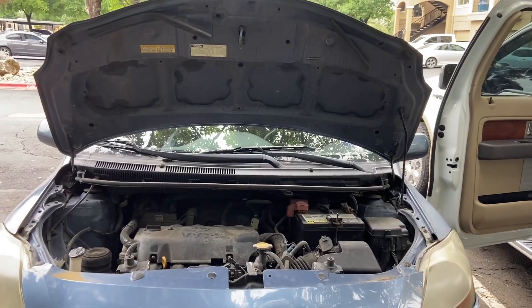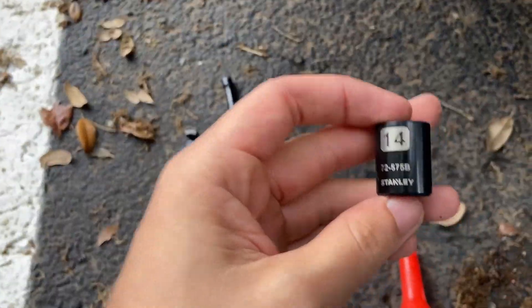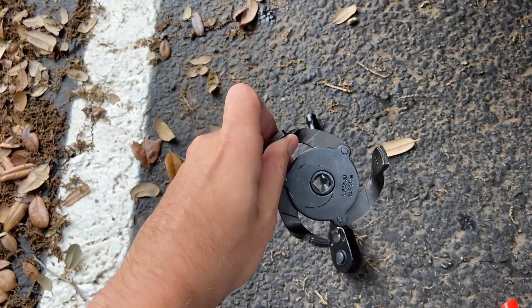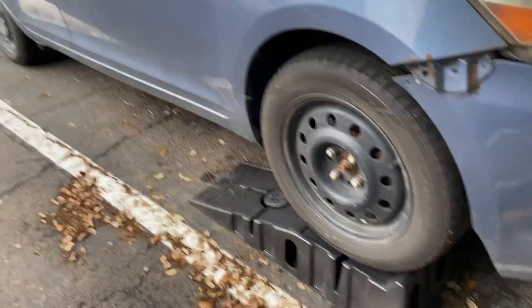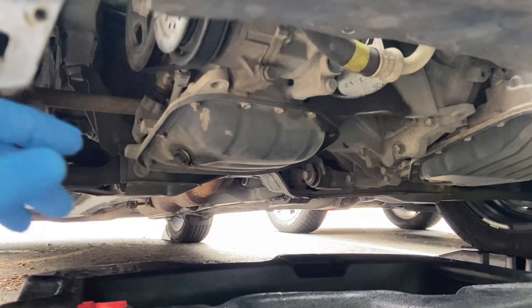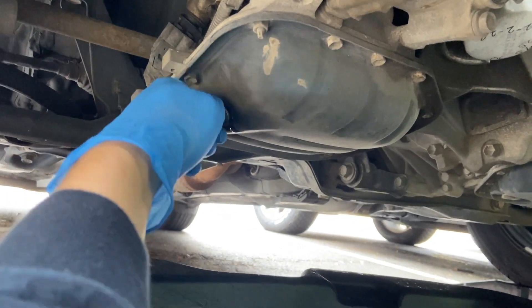Today we've got a 2012 Toyota Yaris. Here's what you're going to need: a drain pan, an oil filter, a 14 millimeter socket for the oil drain plug, and an oil filter wrench. The drain plug is on the left, passenger side of the vehicle. The oil filter is up there — I've already gone ahead and loosened it up a bit.